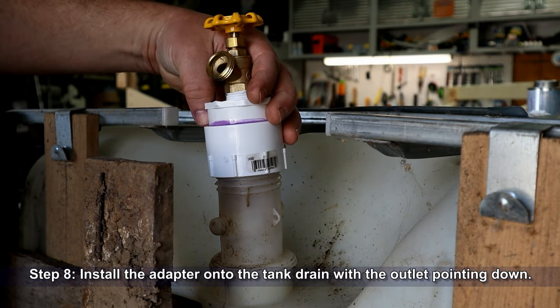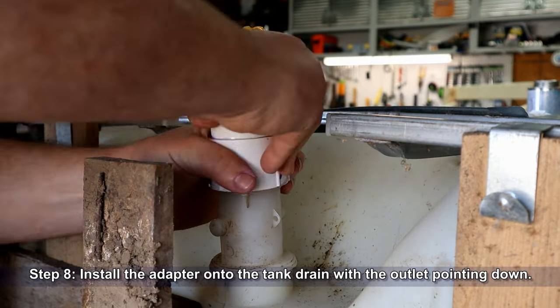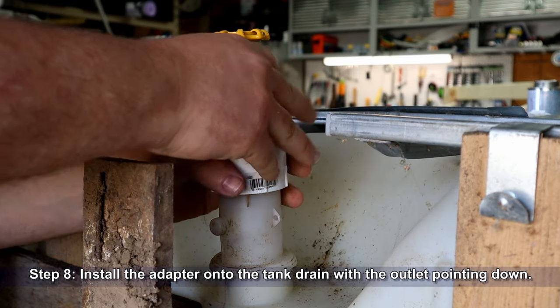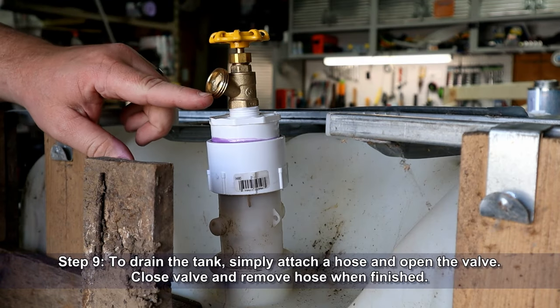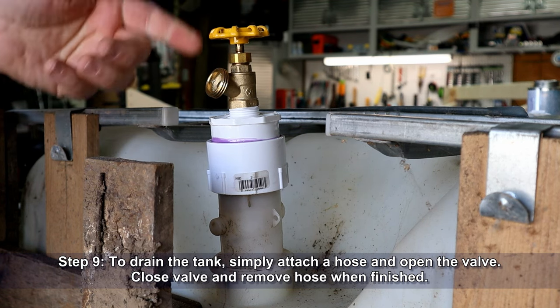Now install the adapter onto the tank drain with the outlet pointing down. To drain the tank, simply attach a hose and open the valve. Close the valve and remove the hose when finished.